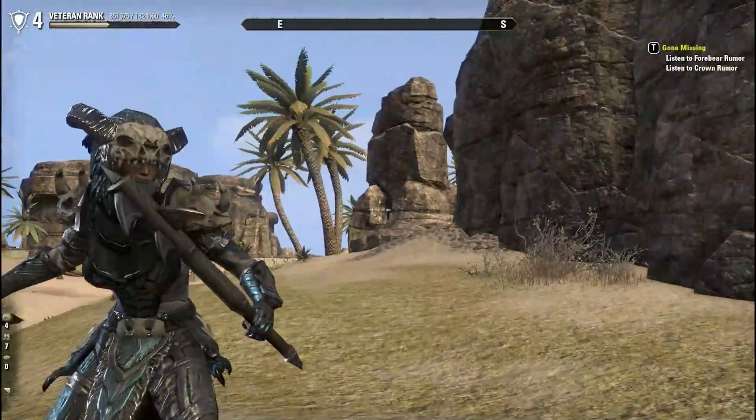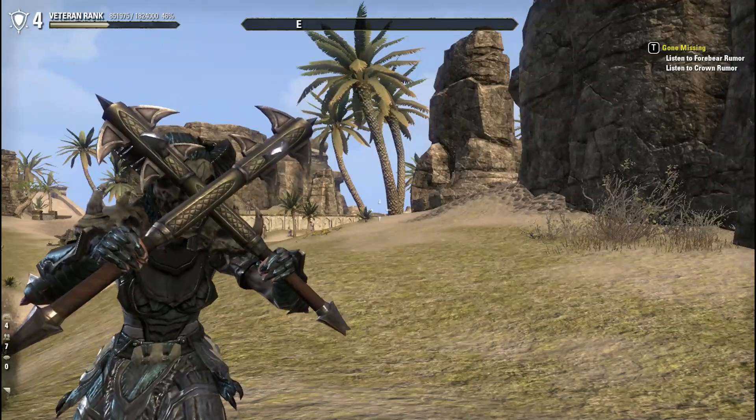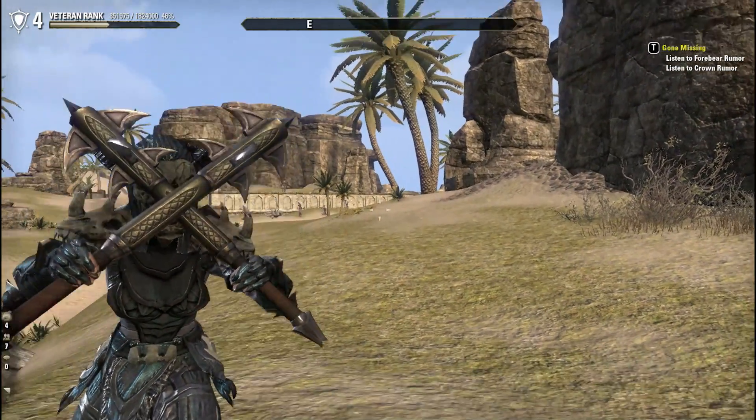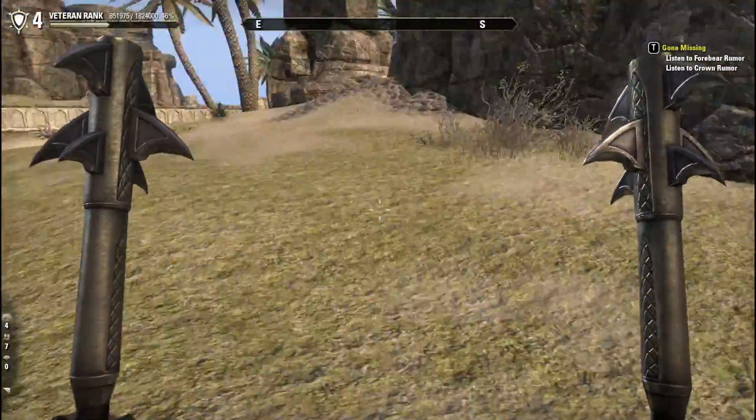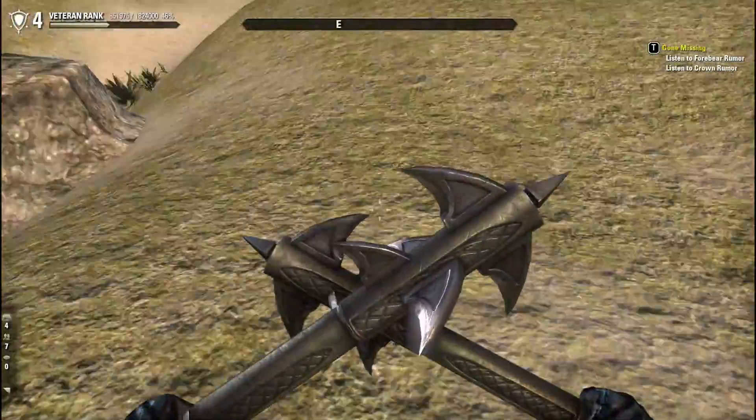Next up we have the one-handed maces. I like the fact that the mace head isn't the biggest thing ever — we do see that in some other weapon styles where the mace heads look a bit silly. But these look pretty cool. They're just spikes on the end of a stick.